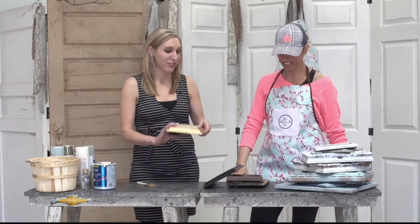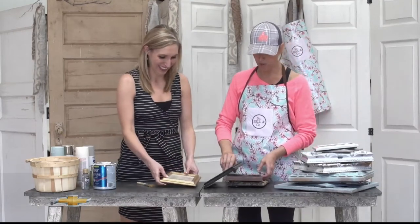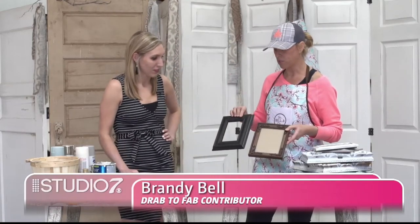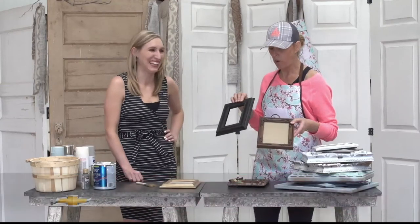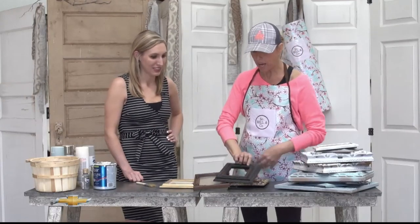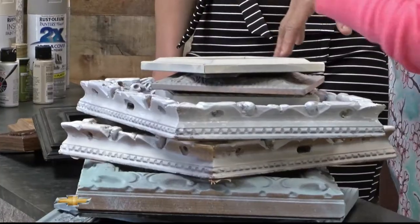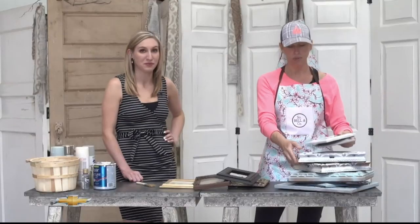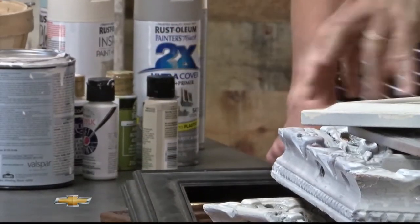Thank you for having me. So how many of us have just random picture frames around our house? One of the issues with changing your design theme is we put pictures out when our kids are three and four years old and then they stay there until they're 15 or 16. So every client I have is guilty of mismatched picture frames. But you've already taken the time to find the perfect picture to fit it — you don't want to swap out all your pictures. They're expensive. But there are ways to tie that mismatched feel together.